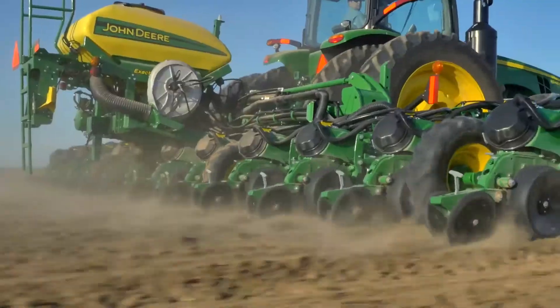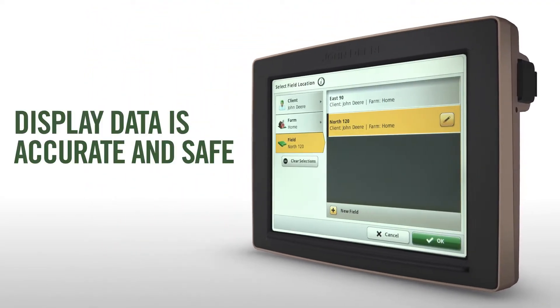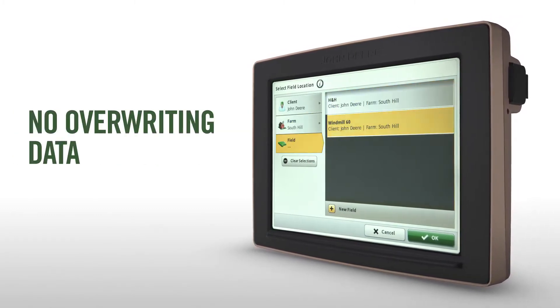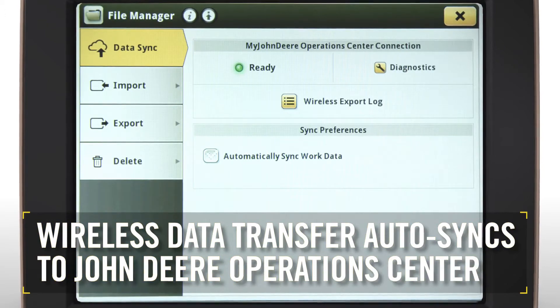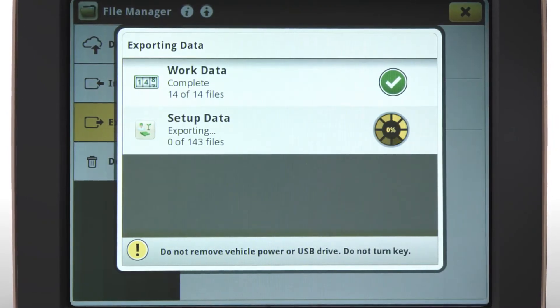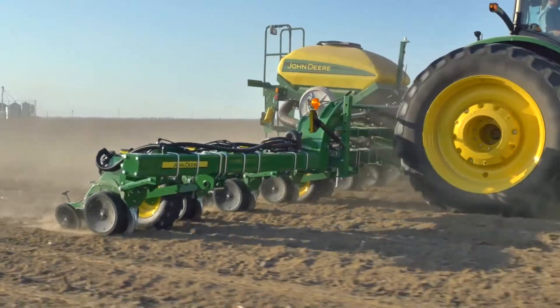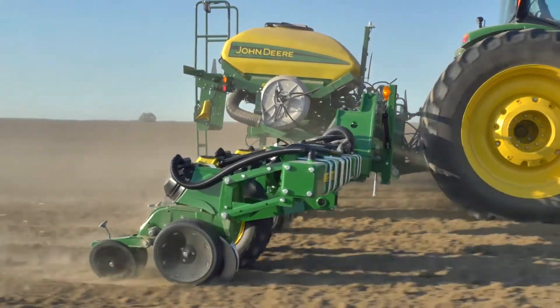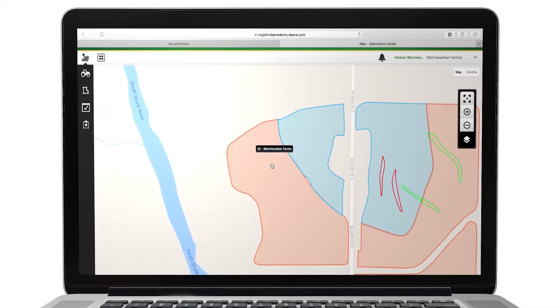Accuracy on the ground is important, but just as important is accuracy in the data you collect to make better decisions in the future. With Gen 4 documentation improvements, you can be confident that your display data is accurate and safe — the risk of overriding display data when you receive a new setup file is eliminated. As part of JDLink Connect, Wireless Data Transfer automatically syncs your display data with John Deere Operations Center to maintain a continuous backup of documented events. You no longer have to wait until the field is done to transfer data or shuffle a USB thumb drive from your tractor to your home computer — the documentation data is available in Operations Center as the work is being done in the field.